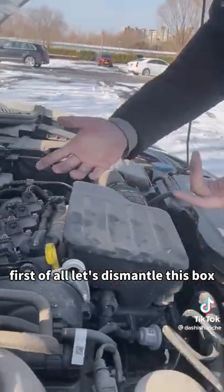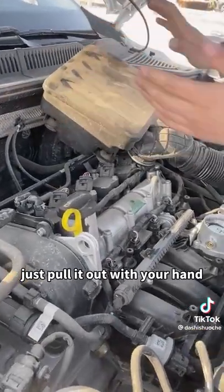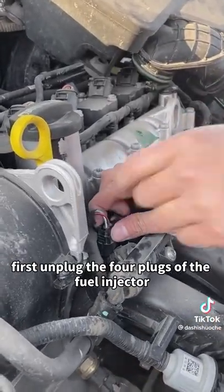First, let's dismantle this box. It's very simple — you don't need any tools, just pull it out with your hand. Look, these four are the fuel injectors underneath. Let's take them out. First, unplug the four plugs of the fuel injector.